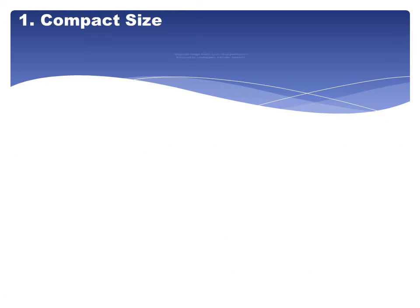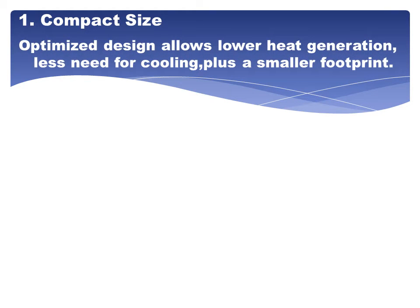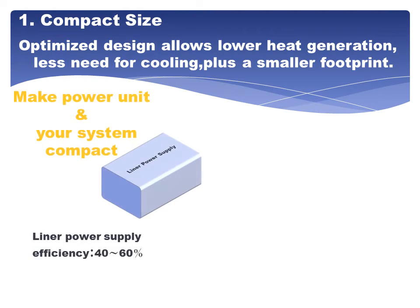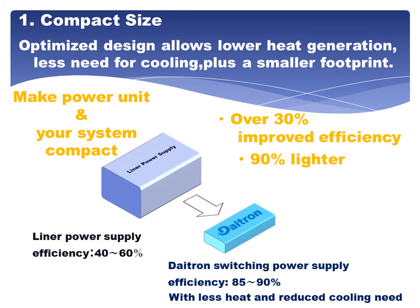1. Compact size: Optimized design allows lower heat generation, less need for cooling, plus a smaller footprint. This makes the power unit and your system compact. Over 30% improved efficiency, 90% lighter, 85% smaller.